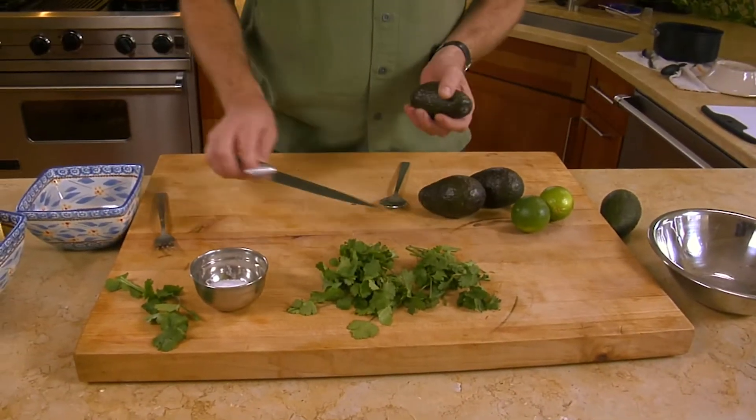Today we're going to make a very simple guacamole. I've had a lot of great guacamoles in my life that had tomatoes and onions and corn and all different kinds of things in it, but what we're going to make today is the true, very basic, simple guacamole: avocados, lime, cilantro, and salt.